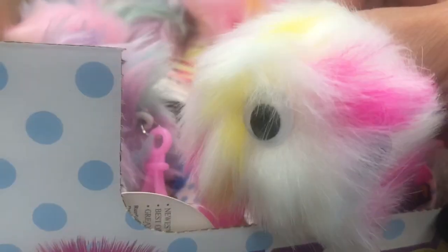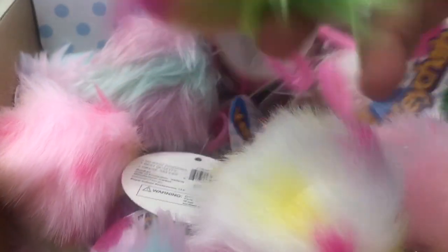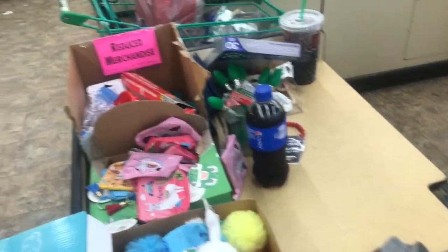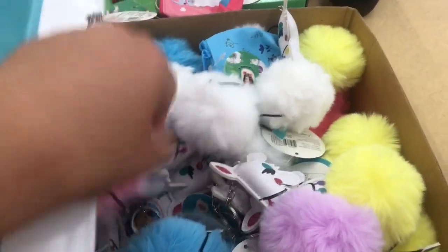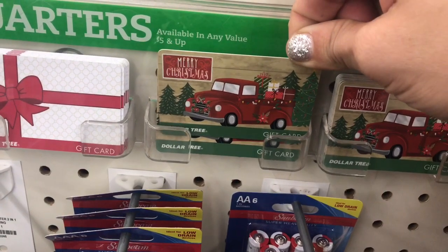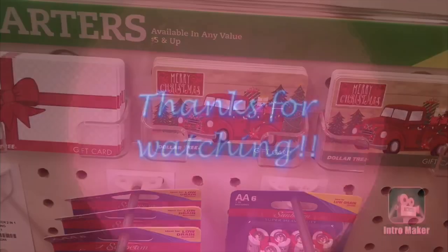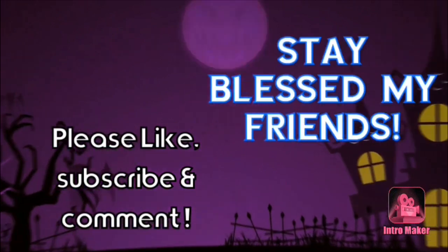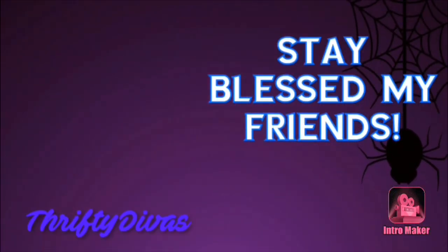And then I see these little colorful puff balls with a plastic hook and googly eyes — all different colors, some smaller and some larger. I also see these llama puffball keychains where the llama is leatherette, like pleather, in all different colors. Lastly, up by the register, the red truck gift card — Dollar Tree is killing it with the red truck. That's it for this walkthrough, guys. Stay tuned for the upcoming haul from this trip, and don't forget to like, subscribe, and comment. Stay blessed, everyone.